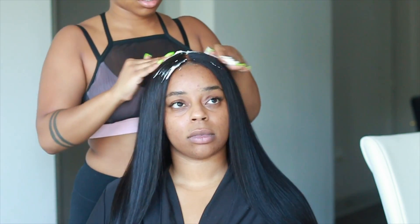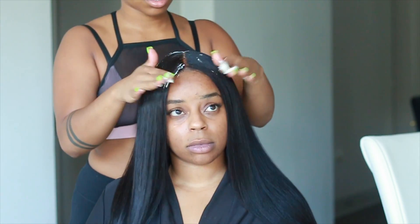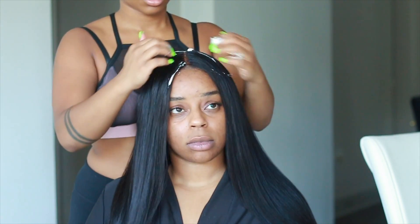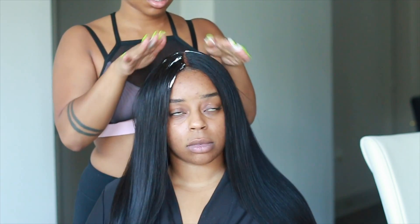This is the last finishing touch and I will see you guys in my next video. Thank you so much for watching — let me know if you learned a thing or two. Again, this unit is from Premium Lace Wigs. I'll see you in my next one — bye y'all!